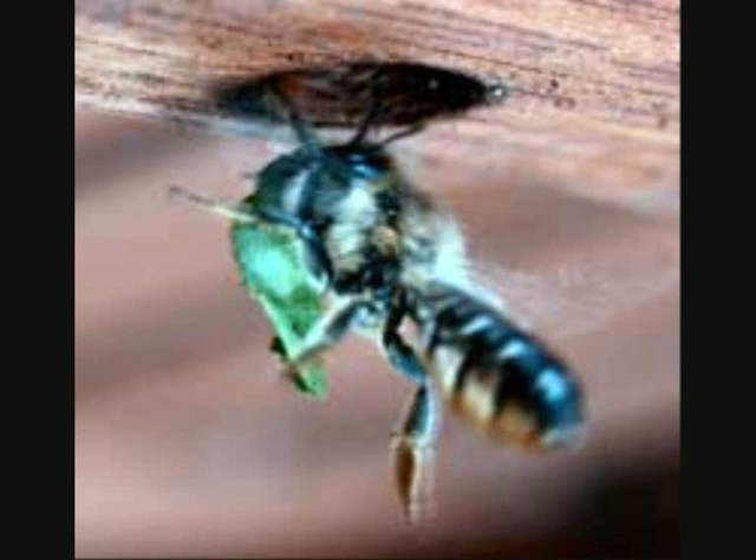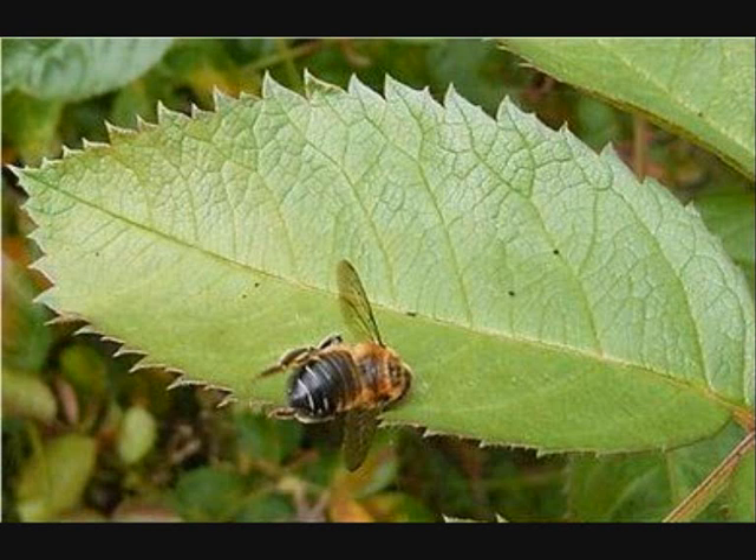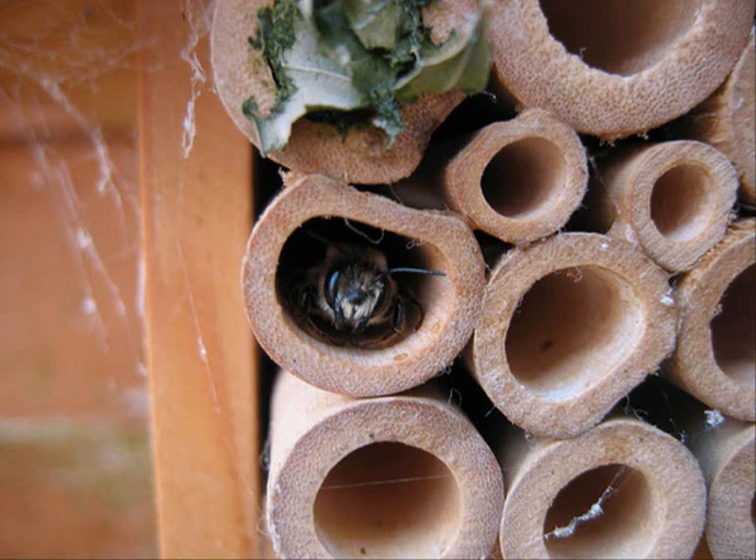They vary in color from basic black to bright metallic green, blue or red. Some solitary bees superficially resemble wasps. There are too many solitary bees to name and talk about each one individually, so we only feature a few. We will also show how you can help them survive.